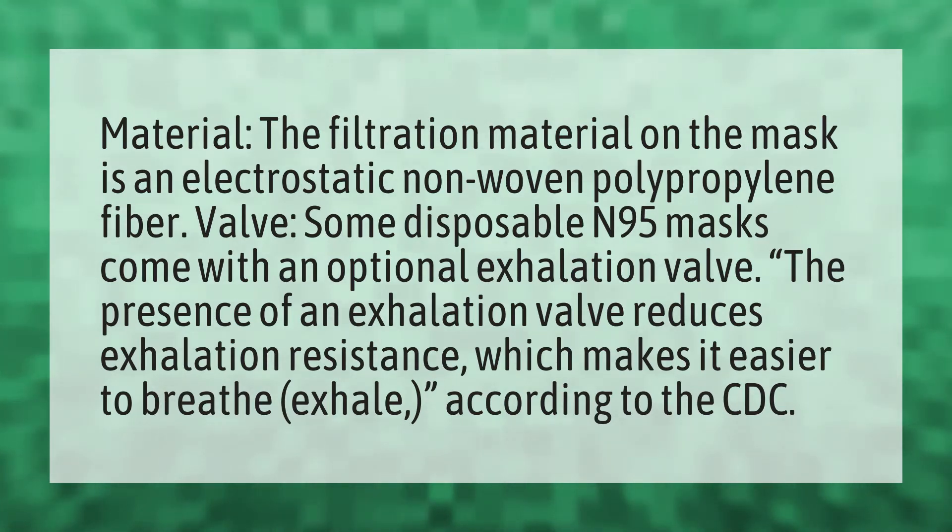Valve. Some disposable N95 masks come with an optional exhalation valve. The presence of an exhalation valve reduces exhalation resistance, which makes it easier to breathe and exhale, according to the CDC.